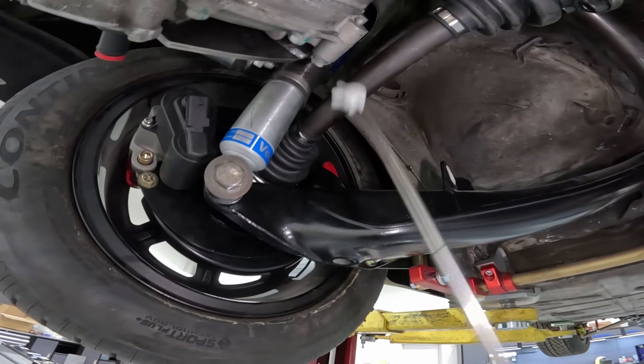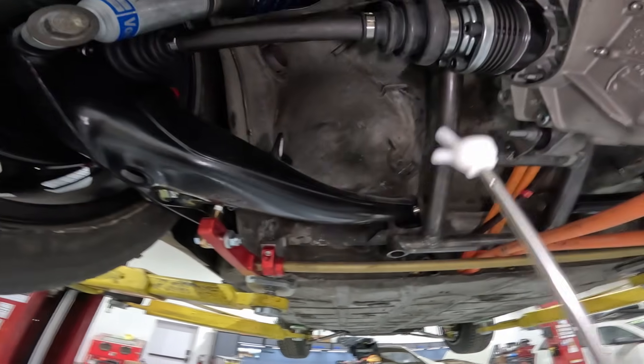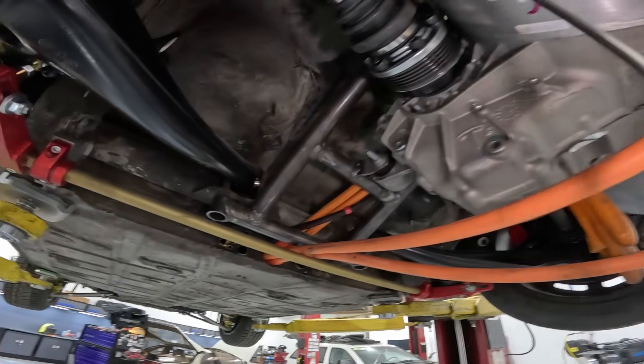All the suspension, axles, brakes — literally everything. We are good to drive this once we can get some power to the motor.